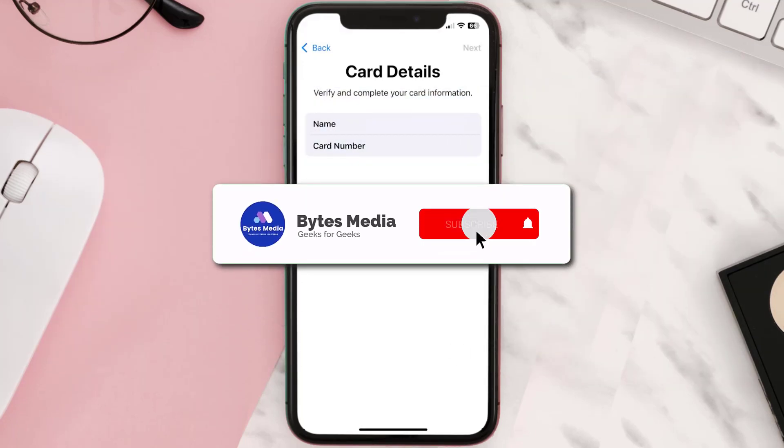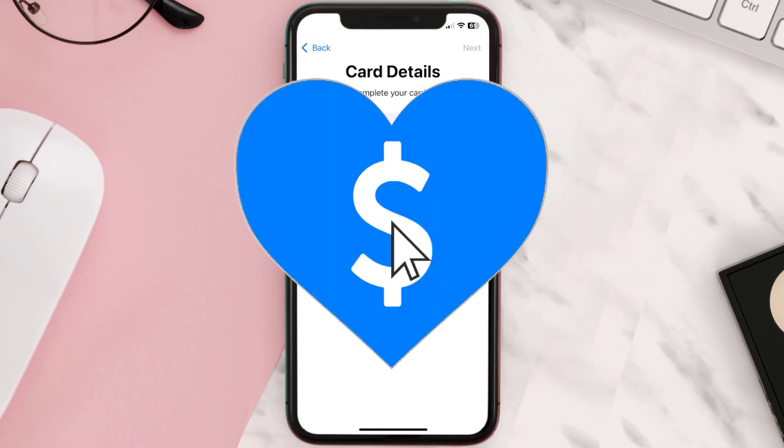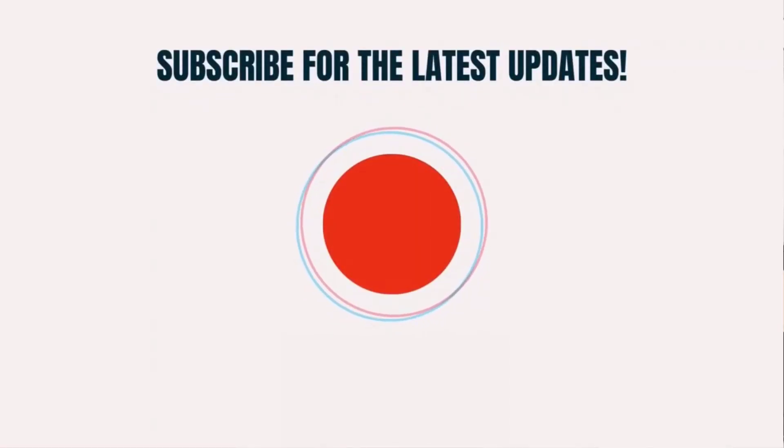Well, that's how you add a PayPal card to Apple Wallet. I hope you found this video helpful, and if you did, make sure you give it a thumbs up. To see more videos like this, don't forget to hit that Subscribe button. We'll see you in the next one.